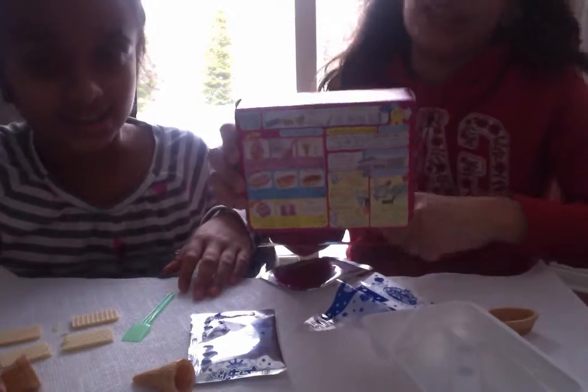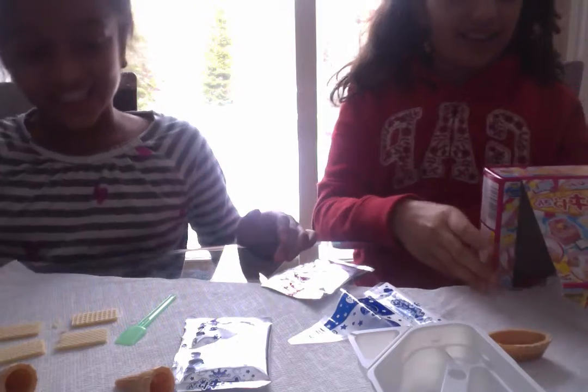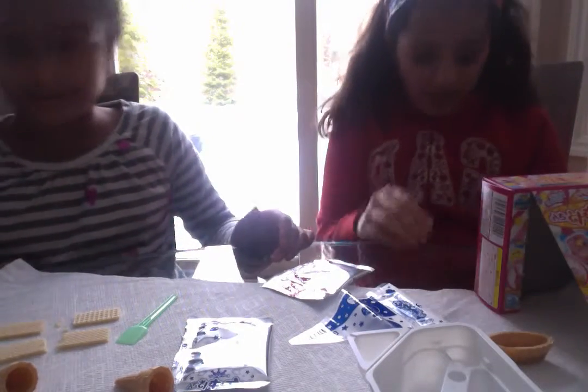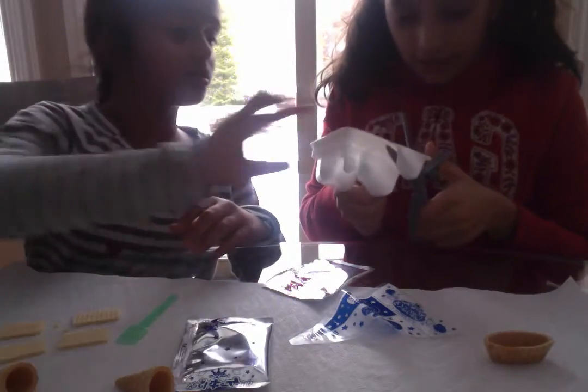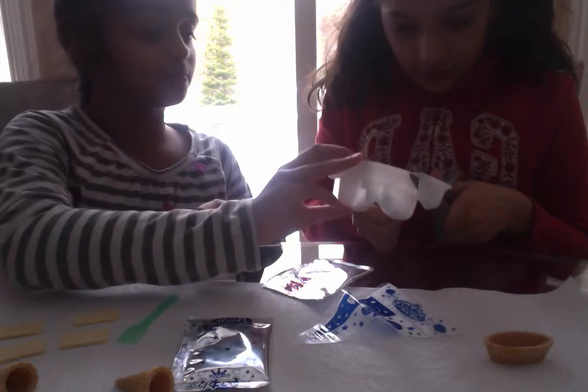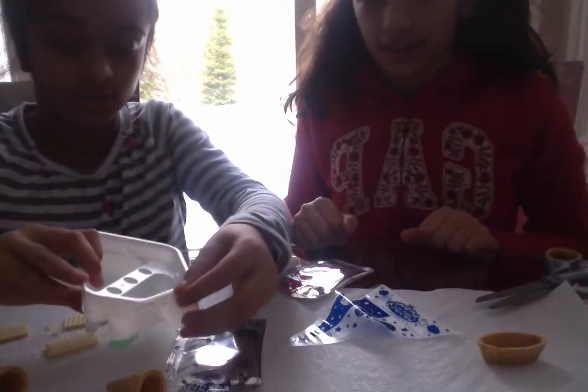Just to let you know, the directions are in Japanese, so we kind of have to follow the pictures — technically the hard way. So first, it says you have to cut this to pour the water in. We just cut it — it's a dipping thing for water. You pour it in and then pour it in.